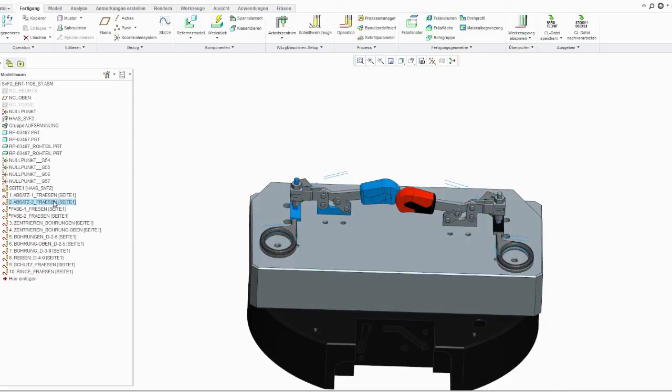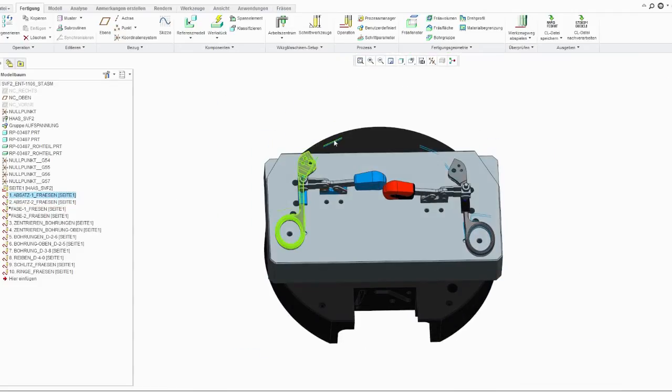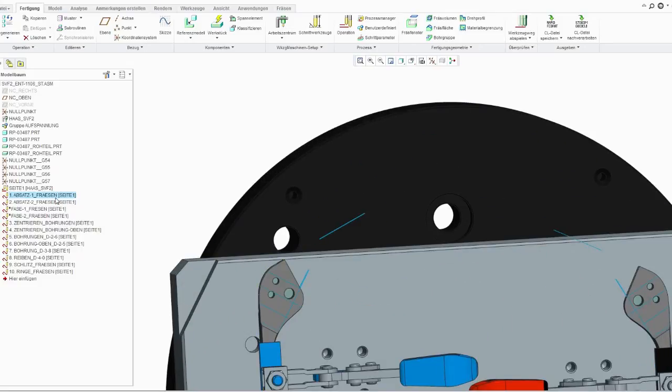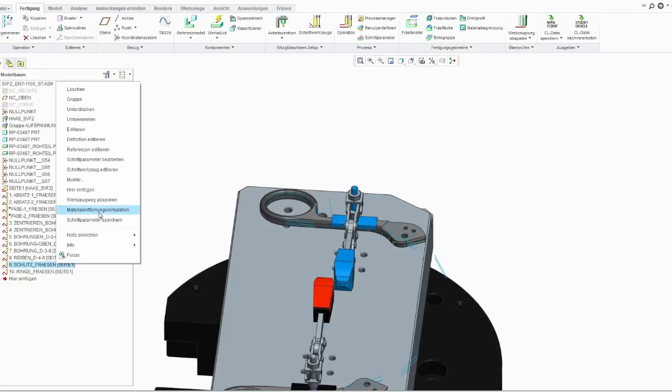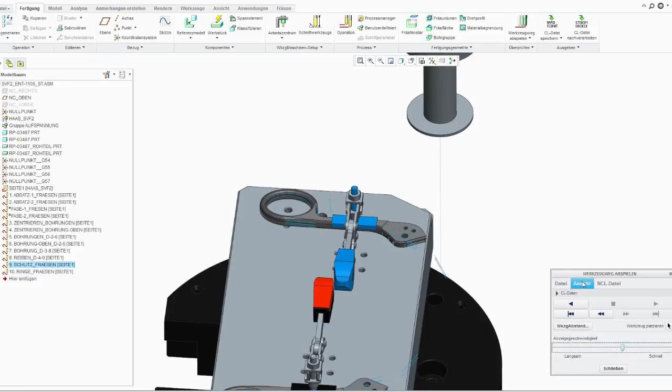Now you can see different adaptions are defined and this is how it starts. We already defined drive curves — the straight lines you can see here. They are there to help the milling tool for orientation and then you can continue to mill along. If you already defined the milling operation with Creo, you then have the possibility to simulate the tool path as well as the option to stop the tool in case of collision.